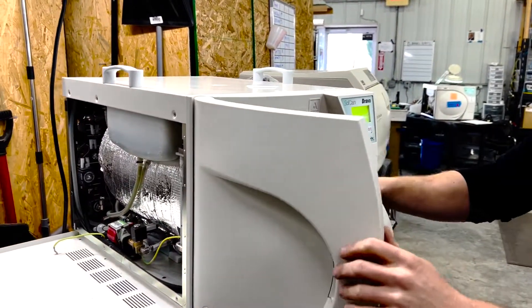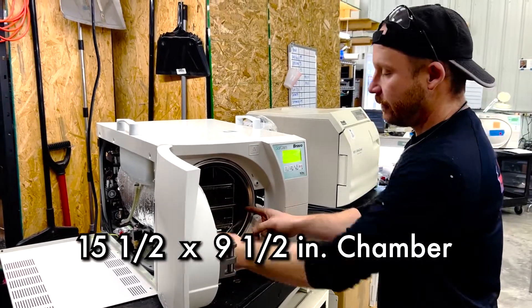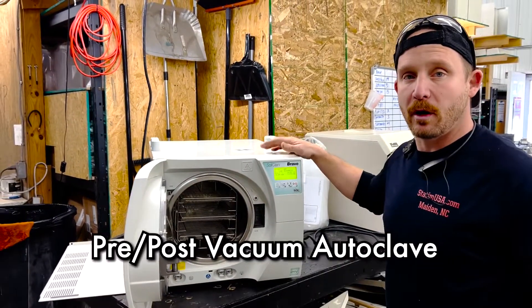This is my tape measure — it's about a 15.5-inch chamber by 9.5. It comes with three trays. This is a pre and post vac unit.